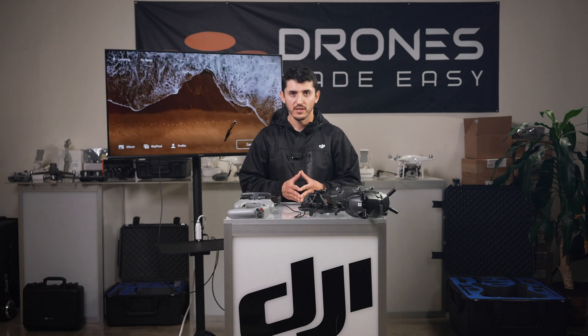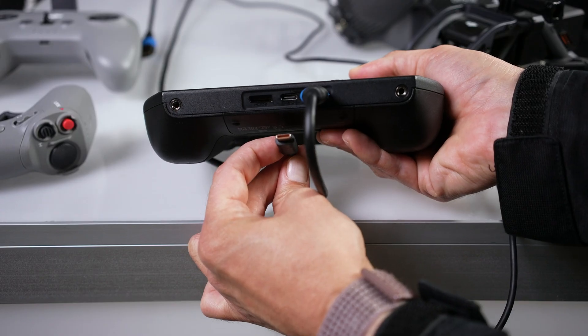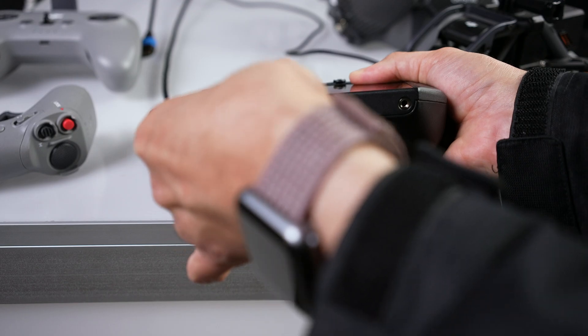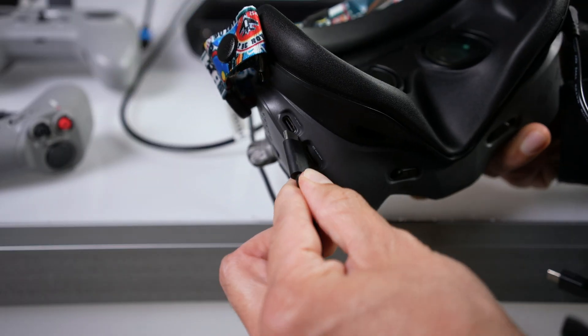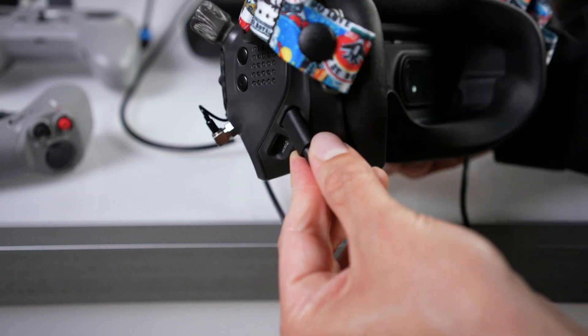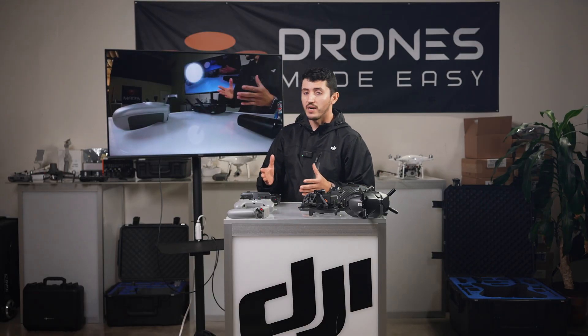Now that this setting has been changed, we can connect our RC Pro with the goggles using the USB-C to USB-C cable. All right, now we have a connection.